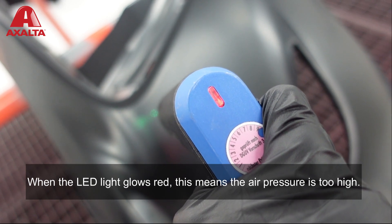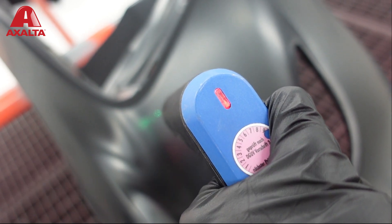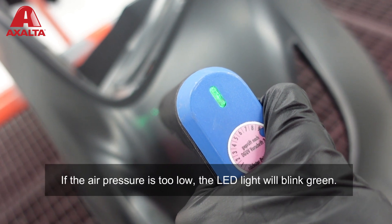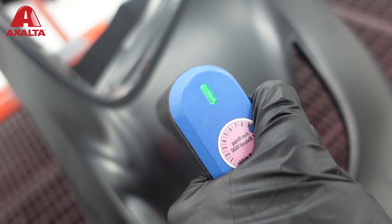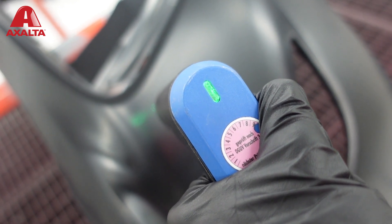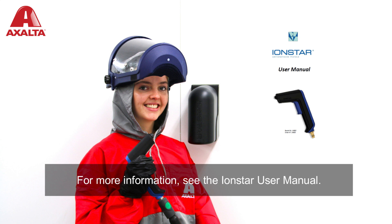When the LED light glows red, this means the air pressure is too high. If the air pressure is too low, the LED light will blink green. For more information, see the Iron Star user manual.